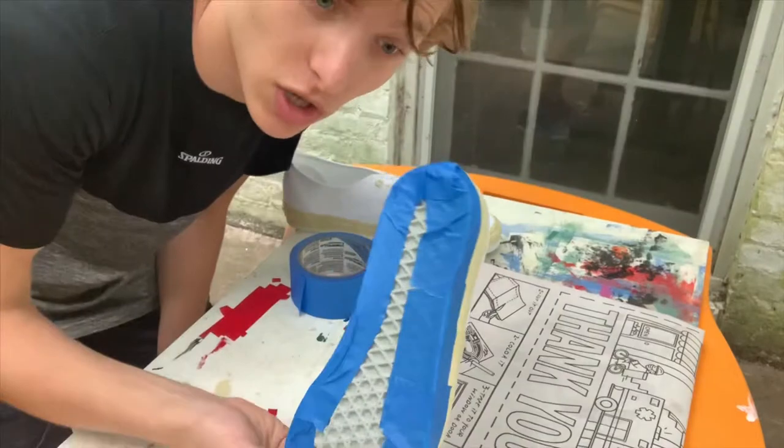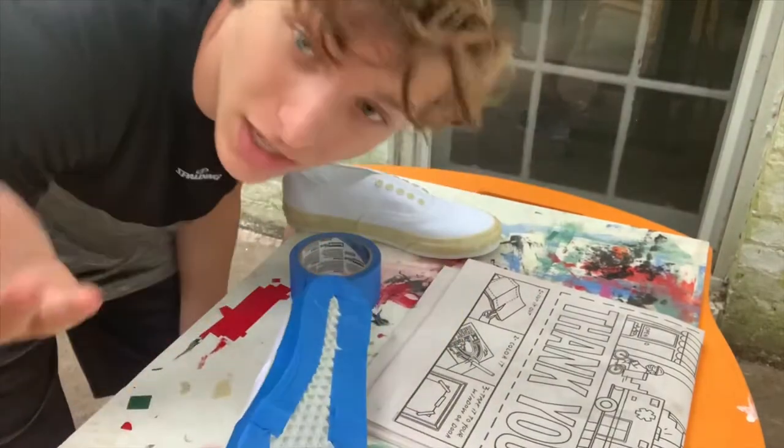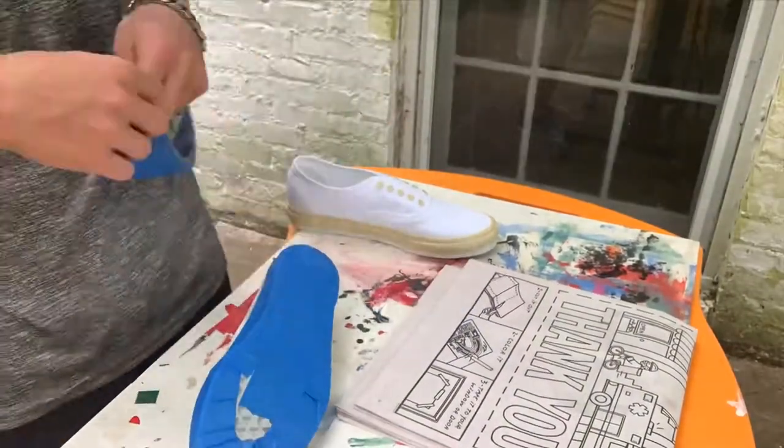I should also take the soles off just so you don't actually get color on them. So let's do that. I'm not gonna bore you by showing you every step I take to get all my stuff ready, so let's just get into it.